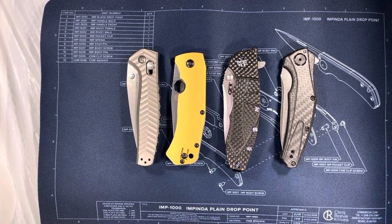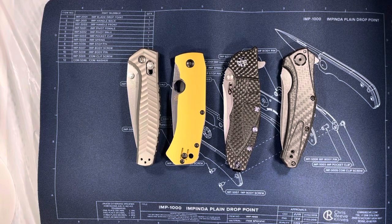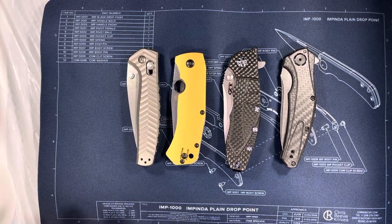In front of you, you will see four production knives — the only four production knives I own. I believe that these are the best production knives out there, in my own opinion. And the reason I brought these four out is because none of these knives are in their original configuration.